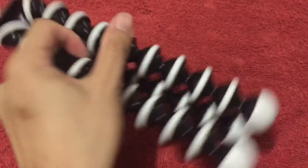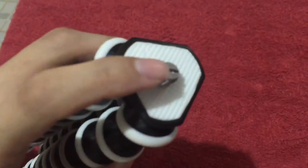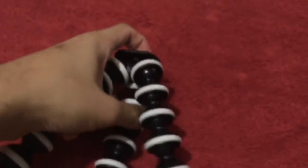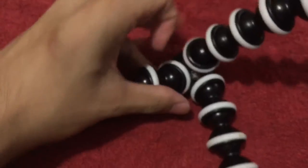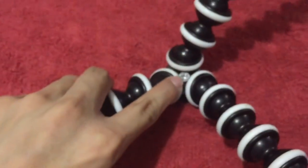So how it works is that you see this screw attachment right here. If you would open the legs a bit, you would actually see the other head of the screw right here.